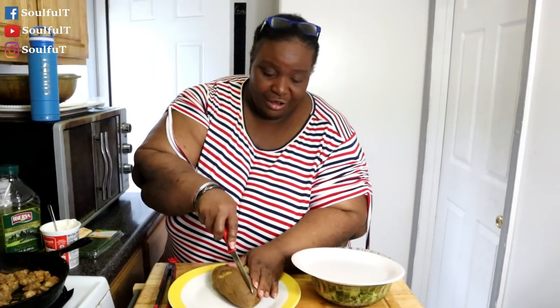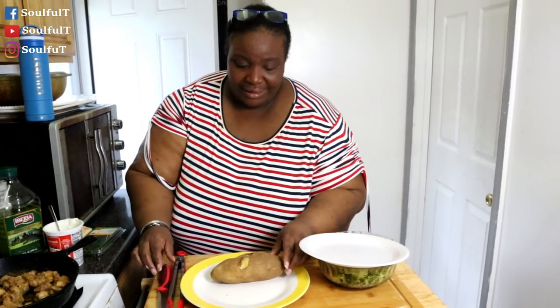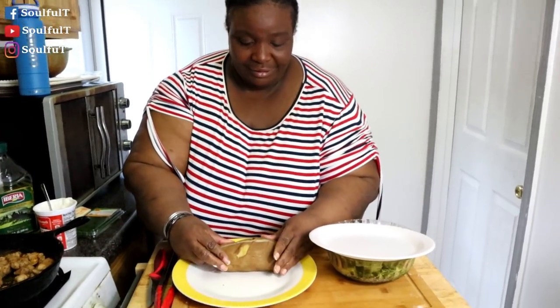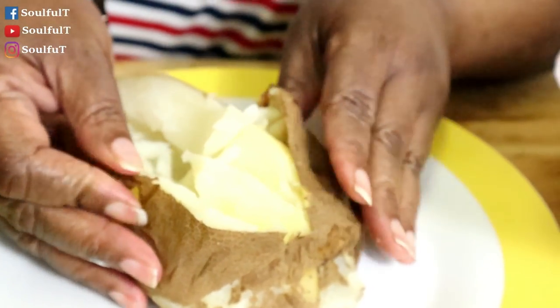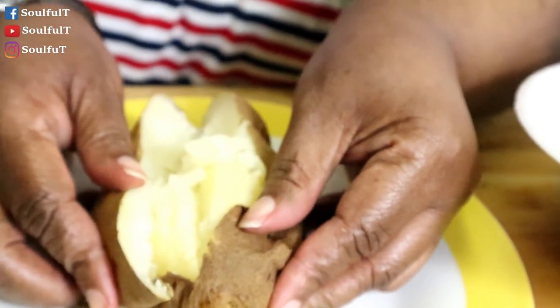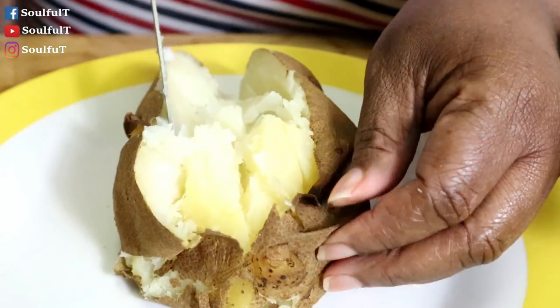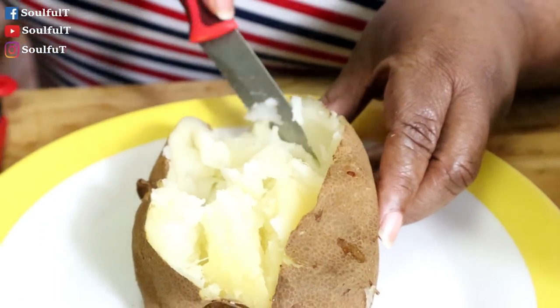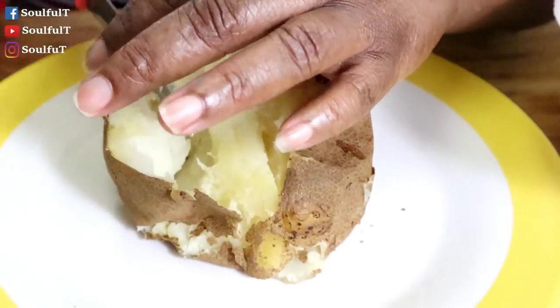We're gonna cut this potato down the middle. Oh my goodness guys — look at that. It's nice and done. I just want to chop it up — oh look at that potato! Now remember, it's your potato, you do what you want to do to it.